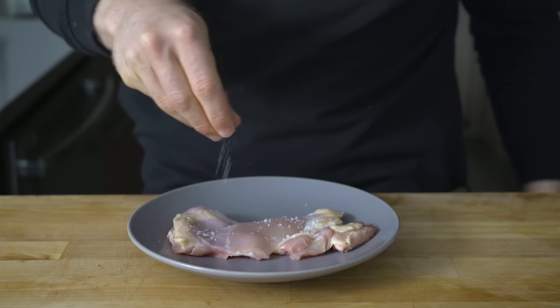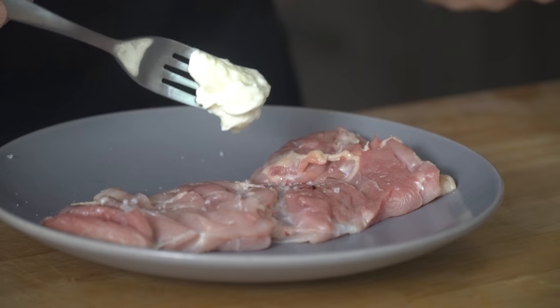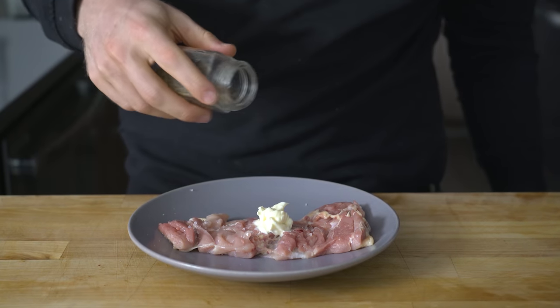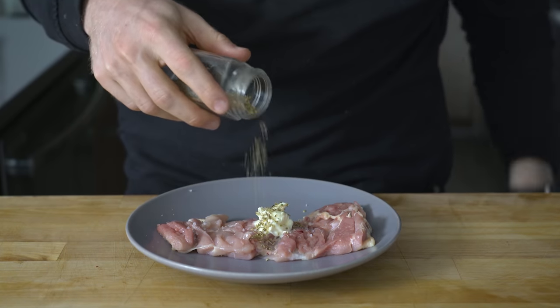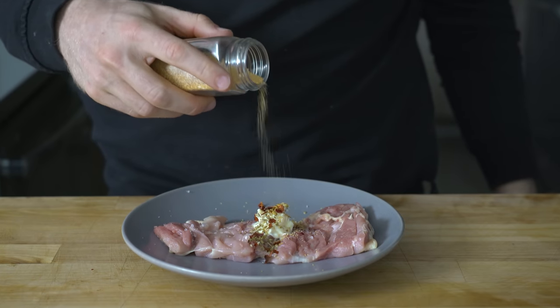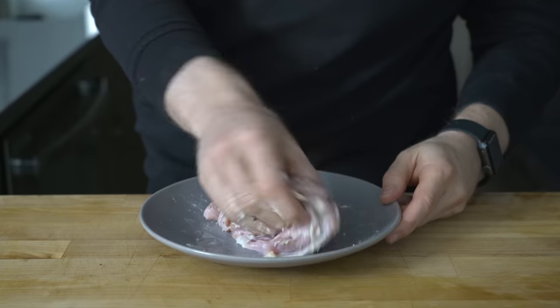Once it's cut, add a little sprinkle of salt on both sides — not too much because the mayo marinade is going to have some salt. Then add a dollop of mayo to the thigh and add the spices. You can season this with whatever you want, but my default is usually a sprinkle of oregano, some red pepper flakes, and garlic powder. Mix the mayo and spices so it coats the exterior, and we are ready to cook.